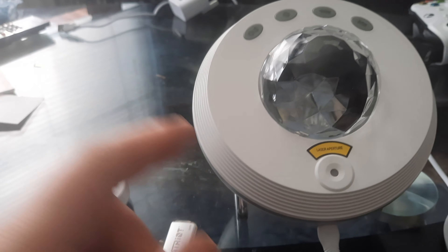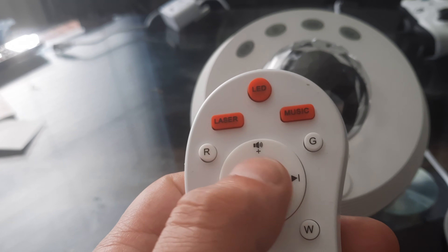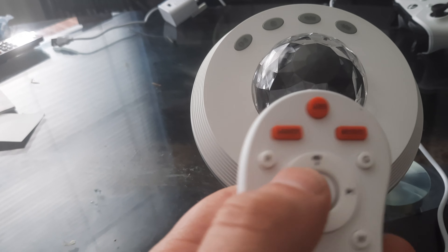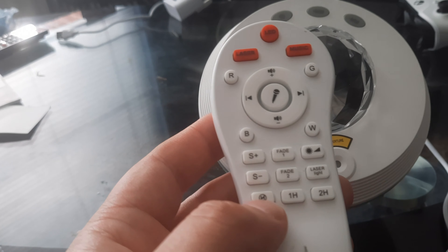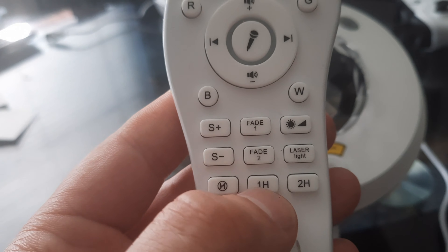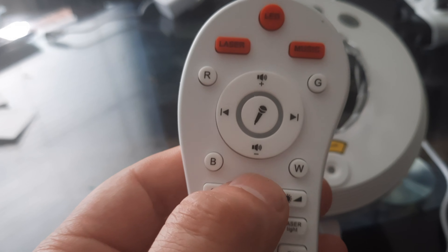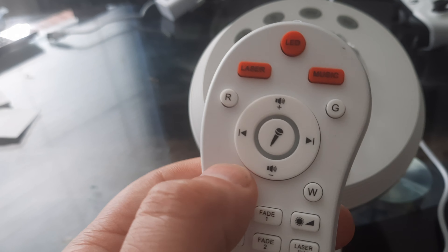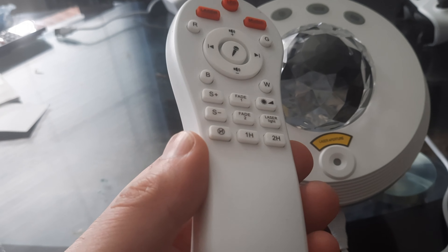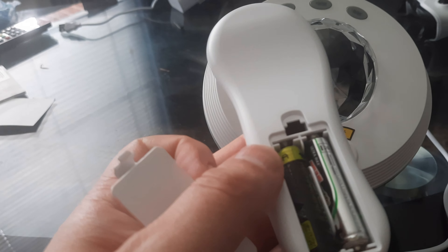The downside is you obviously can't use voice control if you haven't got home Wi-Fi. On the remote there's volume control and a button you press to activate Alexa when you want to speak. At the bottom it's got timer modes — one hour, two hours — and different light settings. The remote needs two AAA batteries which don't come included.